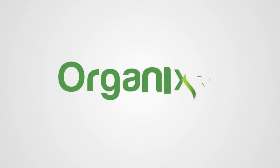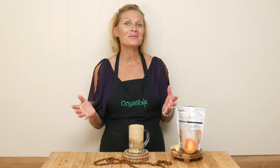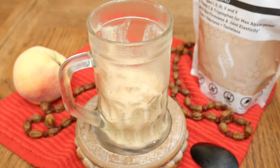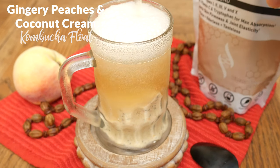Let's create a fun and tasty twist on one of my favorite childhood treats. Hi there, my name is Katrina. Welcome back to the Organics Channel, where we gather together in the kitchen every single week to create delicious and nutritious recipes. Today we're going to be making a gingery peaches and coconut cream kombucha float.